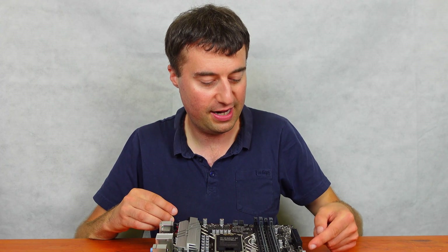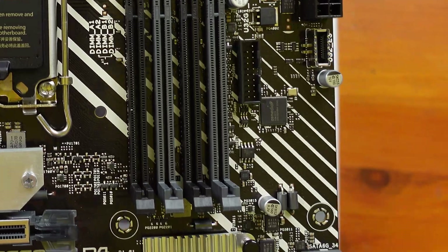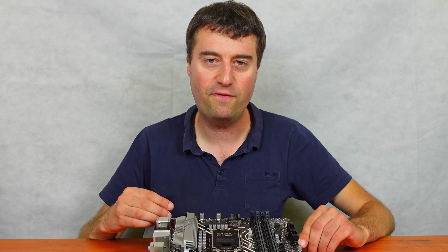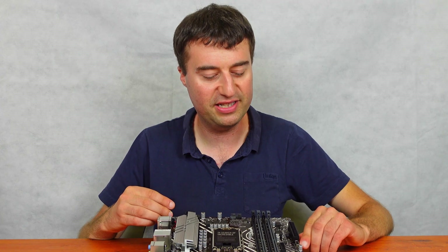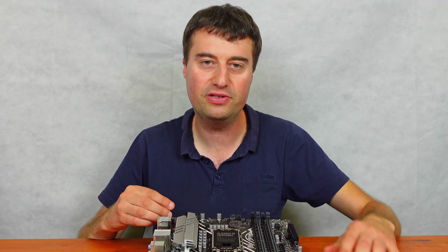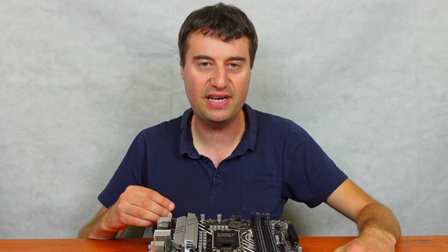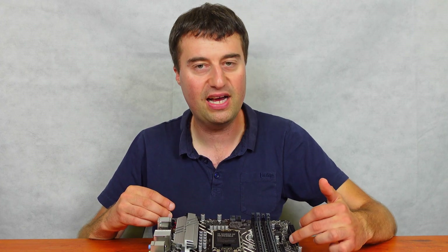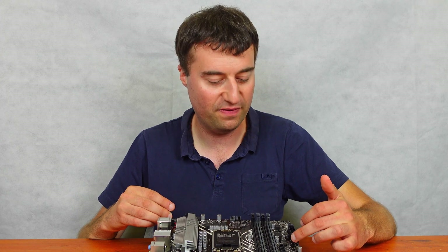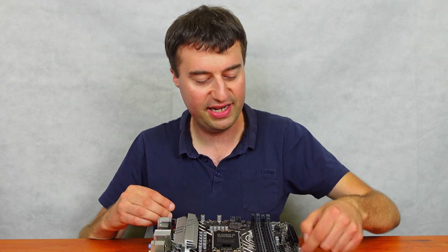Just below the 24-pin connector it's nice to see a USB-C front panel header. Most cases nowadays include USB-C front panel support, so it adds a bit of future-proofing. We also have a USB 3 connector nearby, though it's in a slightly awkward position — I would have preferred it just below the USB-C connector.